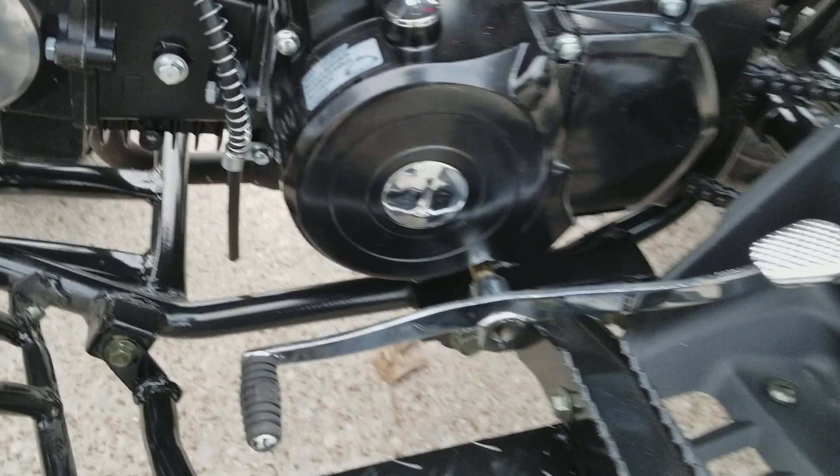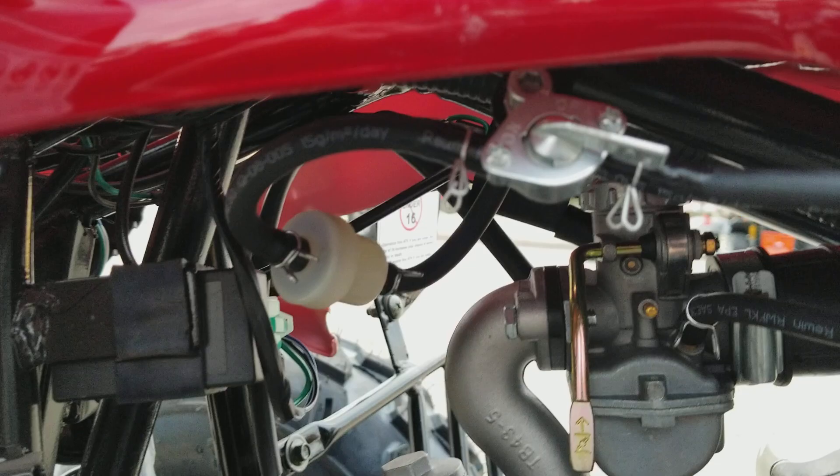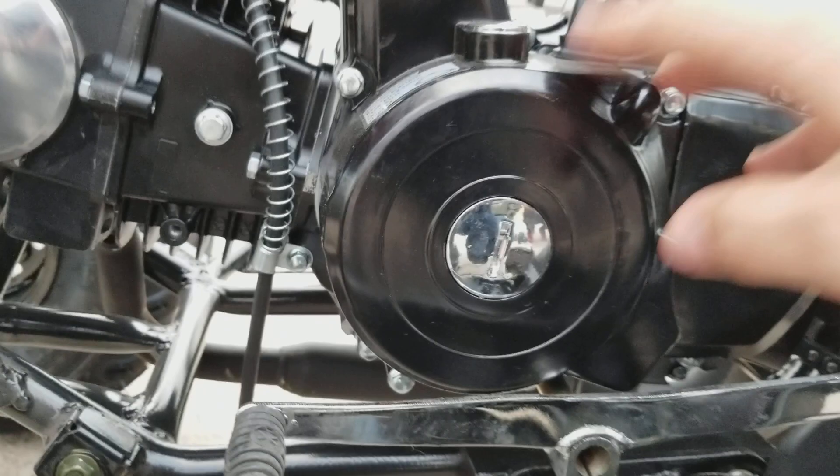It has a Japanese carburetor, an all-grade air filter, a Japanese starter, and CDI. On this one you can turn off the fuel and turn it back on like this. It has an alternator right there, so it's gonna be charging the battery itself.